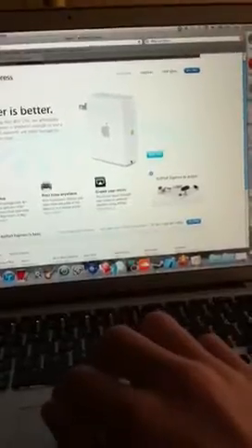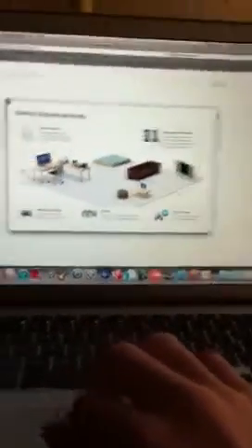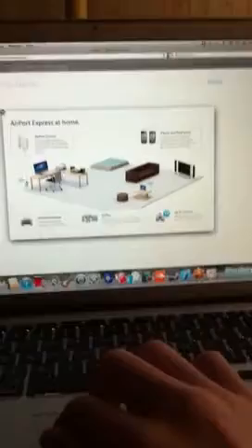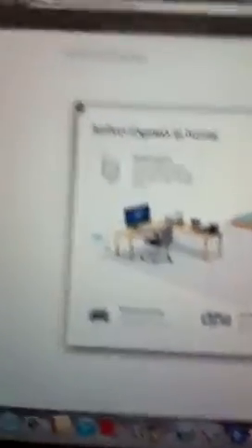I'm pretty sure it can hold about 8 or 10 users. As you can see, there's your Airport Stream right there. You can go onto your iPhone, your iPod, there's your Mac.